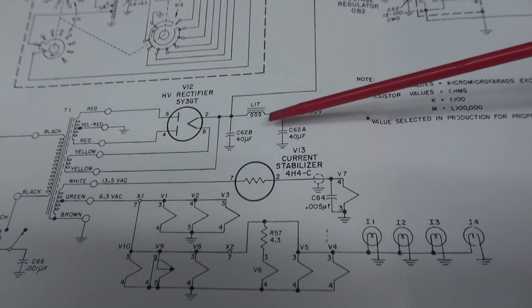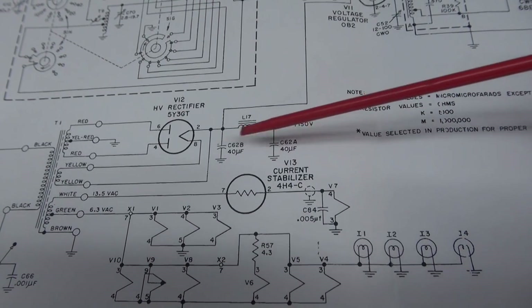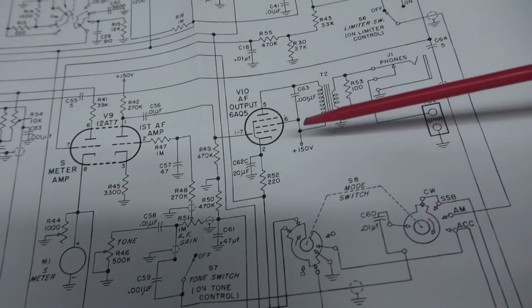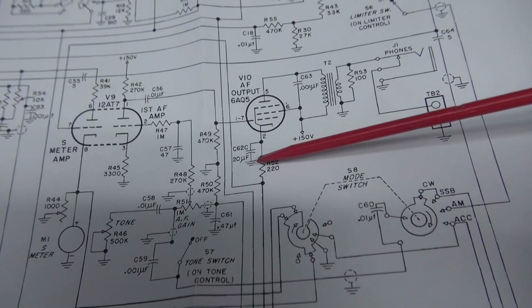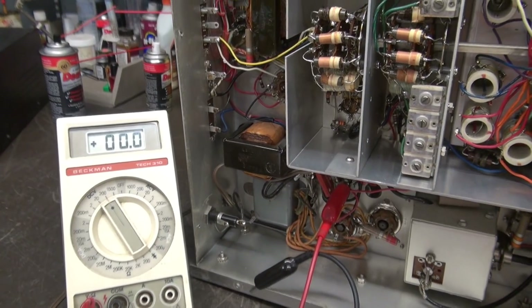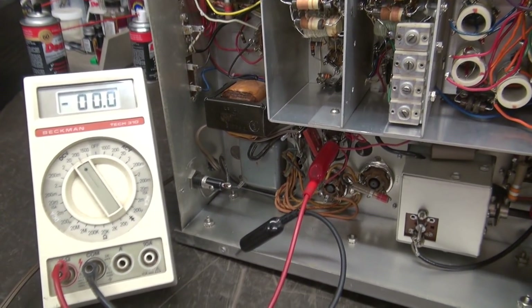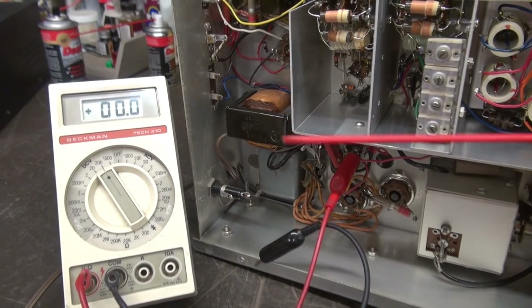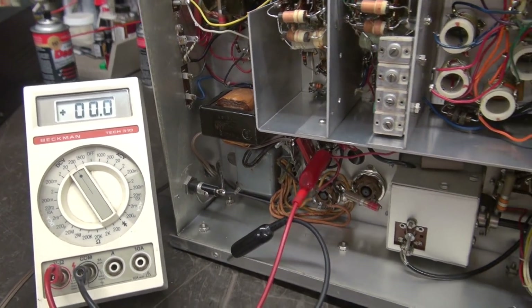Here's the cap that we're changing. It's C62. It's got three sections: two 40s here in the power supply right off the 5Y3. The third section is over here off the audio output tube cathode ground, so this voltage here is fairly low. What I'd like to do is measure the voltages before I change the cap and after, so we can see if the DC voltage goes up as the AC voltage is going down with a fresh cap.